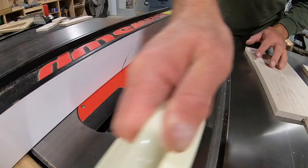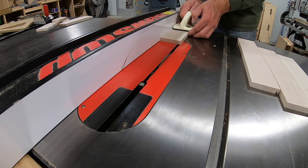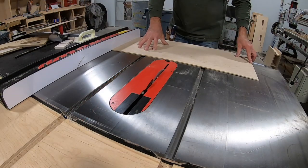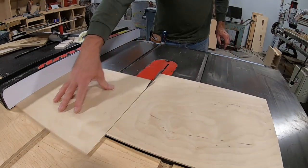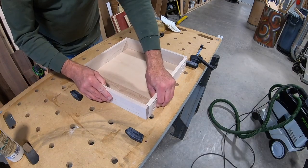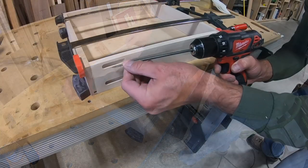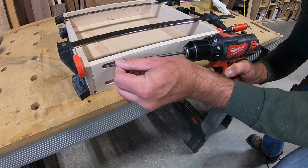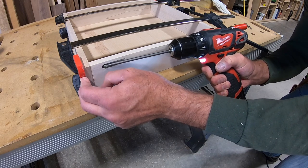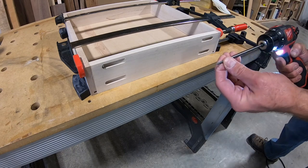These half-inch pieces of maple will become the drawer box. I'm cutting a quarter-inch slot to accept the bottom panel. The drawer box is also assembled using screw pockets. The front pockets will be covered by the drawer face, and you have to remove the drawer completely to see the pockets on the back.